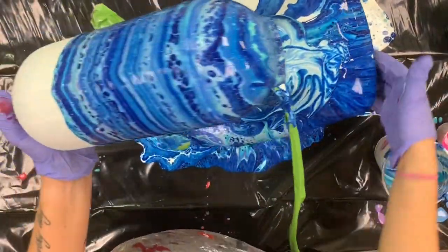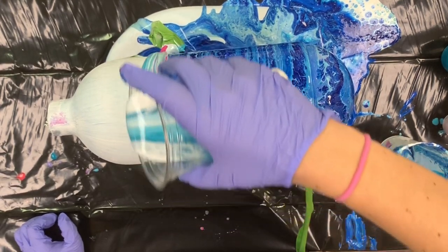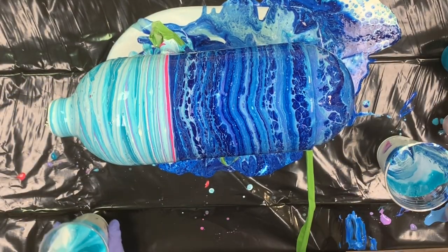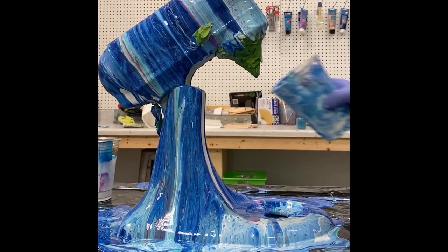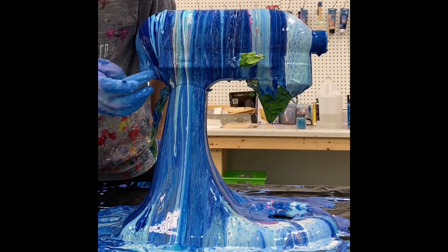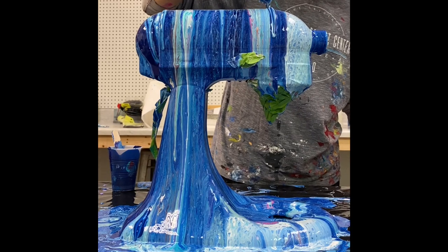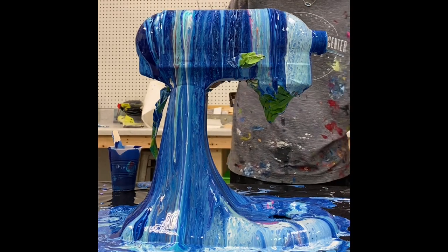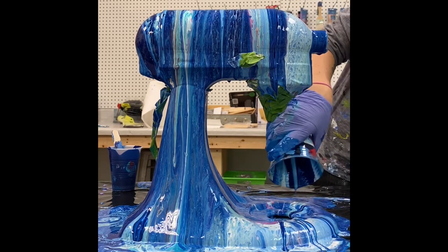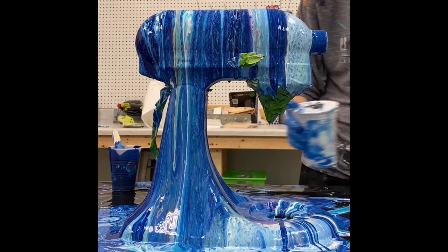I'm just about finished adding paint and touching up the last few spots. When you are done with all the paint, I definitely recommend propping your mixer up so the paint drips off. Use something extremely sturdy like paint cans, since the mixer weighs close to 15 pounds. Elevate it so the paint drips off and let it dry for probably a full week. Acrylic paint often feels dry on the outside while still wet on the inside, so make sure it's completely dry before moving on to sealing.